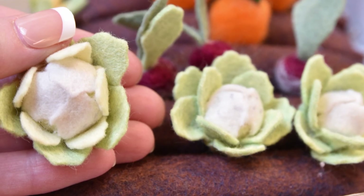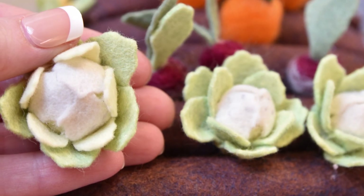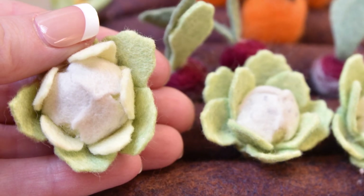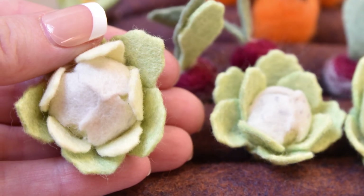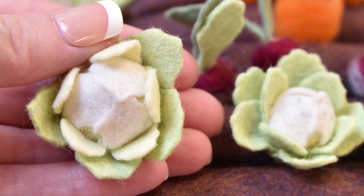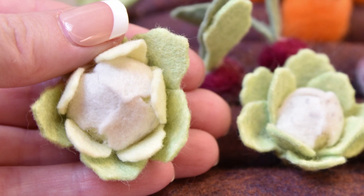Today we're going to do a variation on our felt lettuce pattern to make it into cauliflower. You're just going to change up the colors of the leaves. The middle little leaves are going to be white, the medium leaves will either be yellow like the one in my hand or green like the one on the right, and the larger leaves will be green.